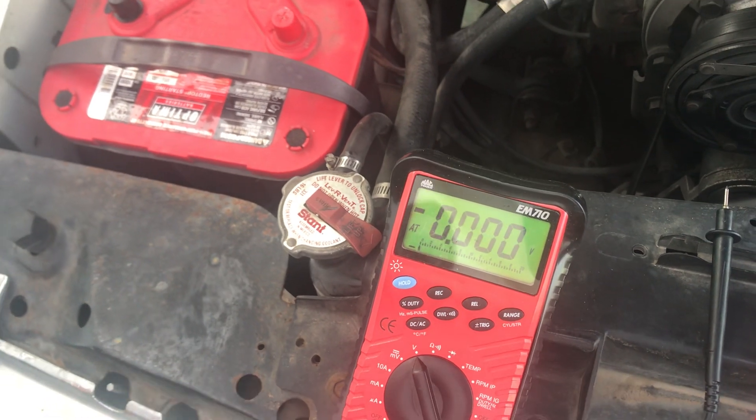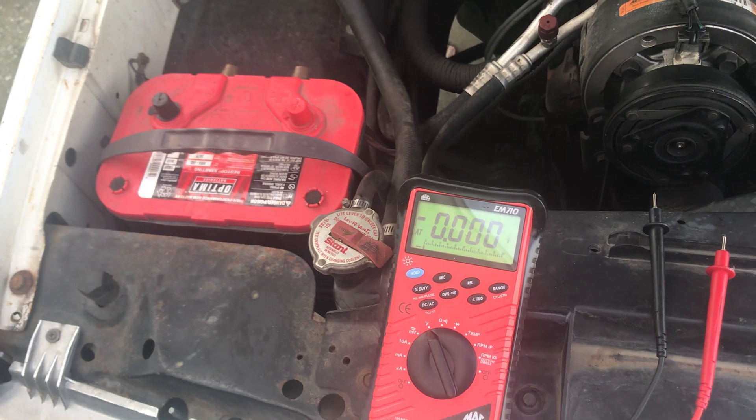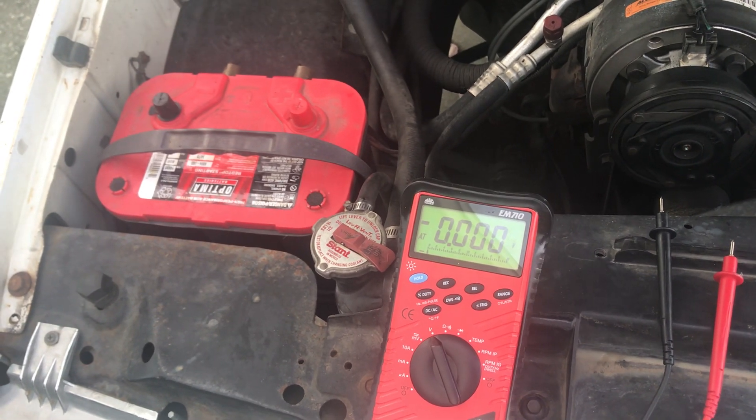So because it was just on the charger, that's what's called a surface charge. So I'm going to turn the headlights on for just a couple of seconds to remove that surface charge.